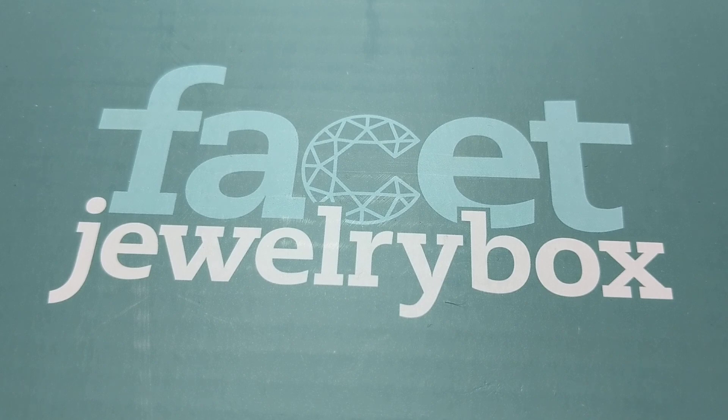So facetjewelry.com used to be beadandbutton.com. They still put out the Bead and Button magazines, and they're actually under Kalmbach — I'm not sure if I'm pronouncing that properly — K-A-L-B-A-C-H. That's the company name.